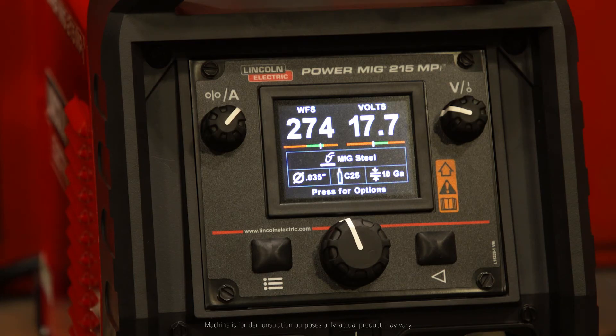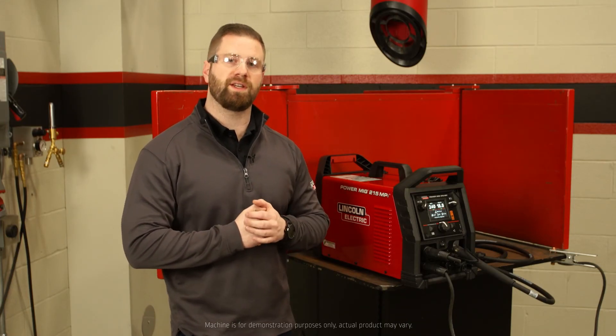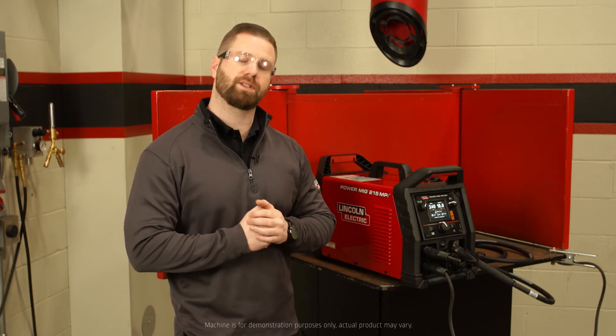Now keep in mind this feature can be turned on or off in your advanced settings. If you have any questions or you'd like to learn more about the Powermig 215 MPI, please visit LincolnElectric.com.